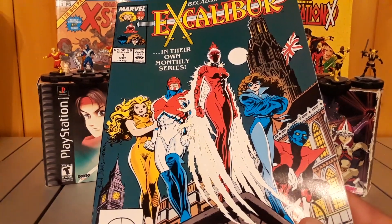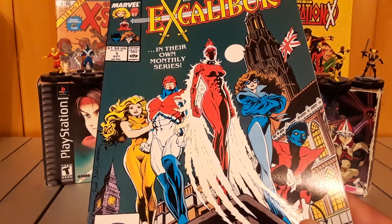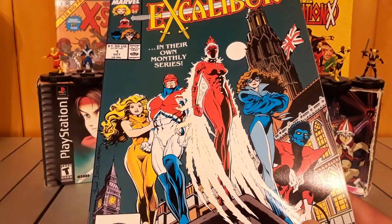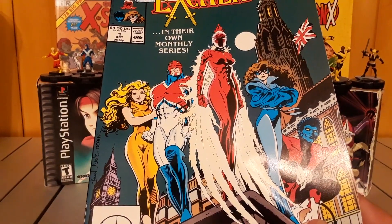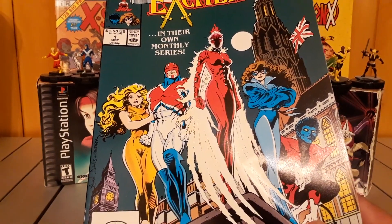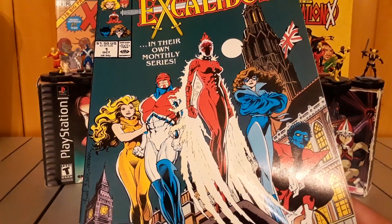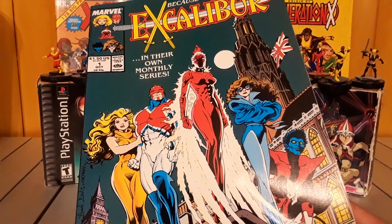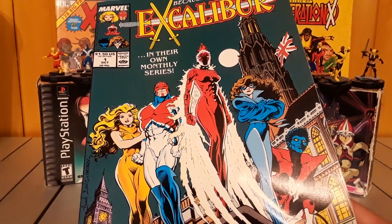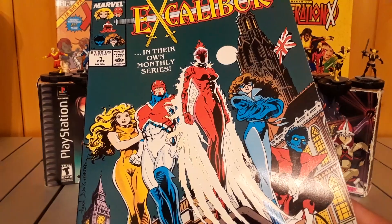But yeah, that's it for this review, guys. Kind of a lackluster review for our first X-Men Month review this year, but it is what it is. I was going to review the Epic Collection X-Men Children of the Atom, which has the first 20 issues of X-Men, but I couldn't finish it in time. So yeah, we're gonna review that sometime this week or next week depending on if I can finish it in time.